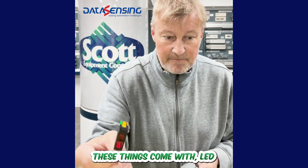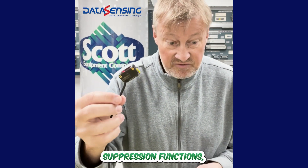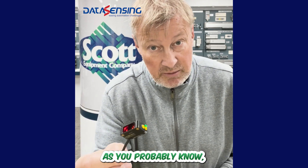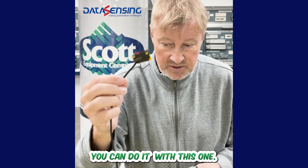These things come with LED or Class 1 laser. It has multiple background suppression functions, shiny and clear object detection. And as you probably know, if you've dabbled with sensors, clear object detection is not always easy — but you can do it with this one.